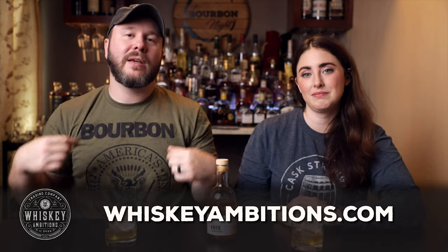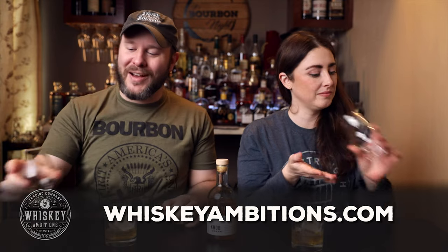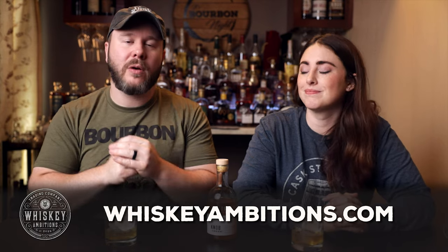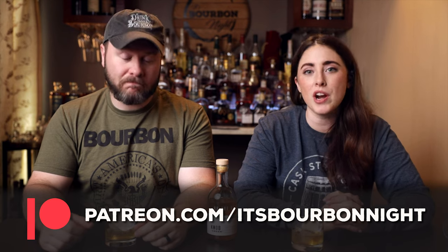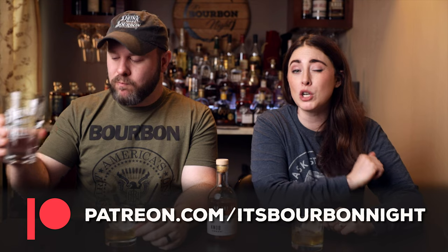Before we go any further, let's take a little break and mention our home on the internet: whiskeyambitions.com — where you can get the shirts we're wearing, Glenn Cairns glasses, hats, hoodies, bottle-cut candles, event tickets, and more. You can also become a patron at patreon.com/itsFurbanite for as little as a dollar a month, get discounts on merch depending on your tier, first crack at event tickets, barrel picks, and more.